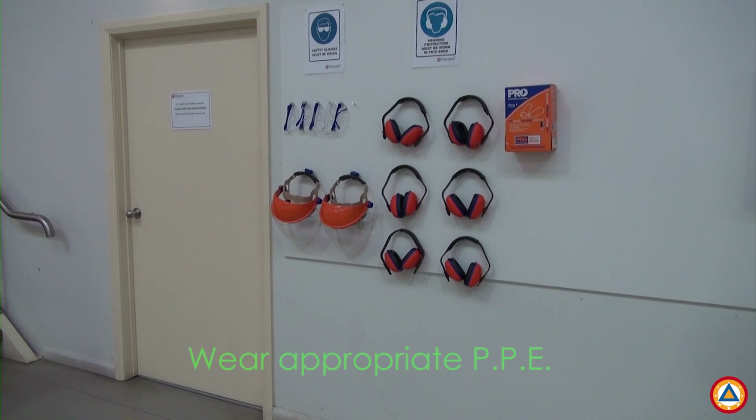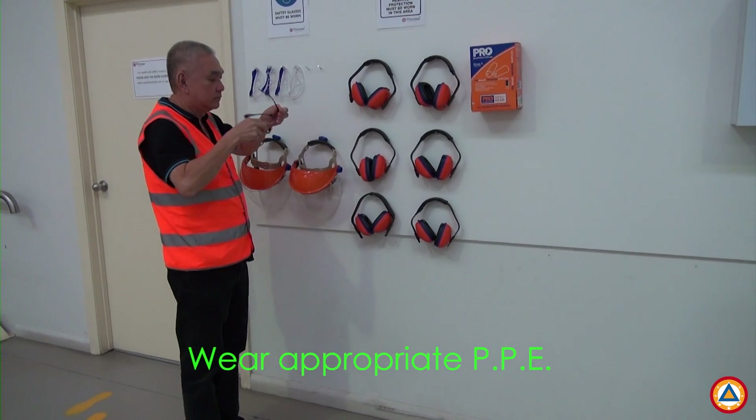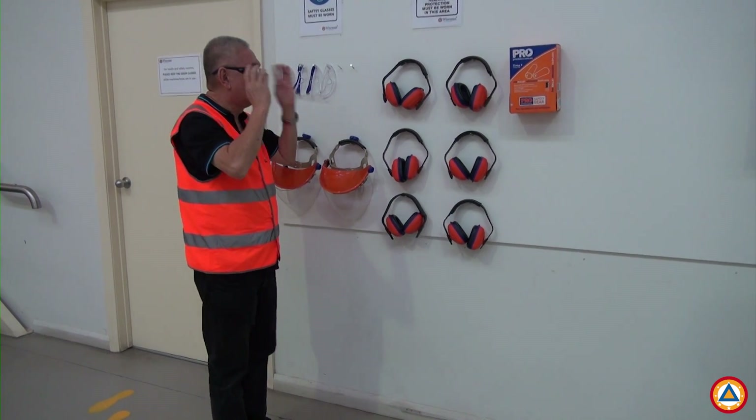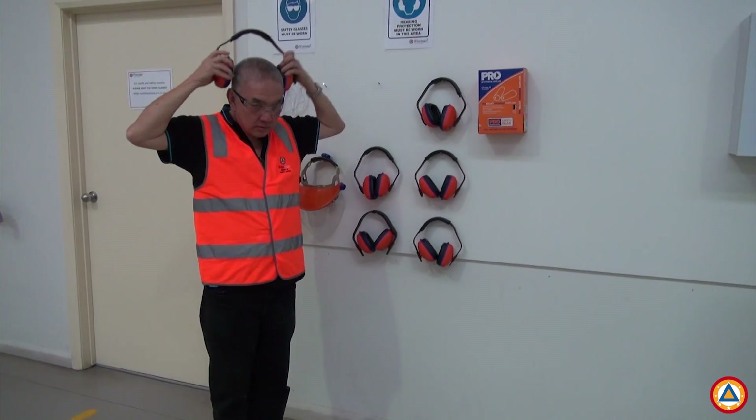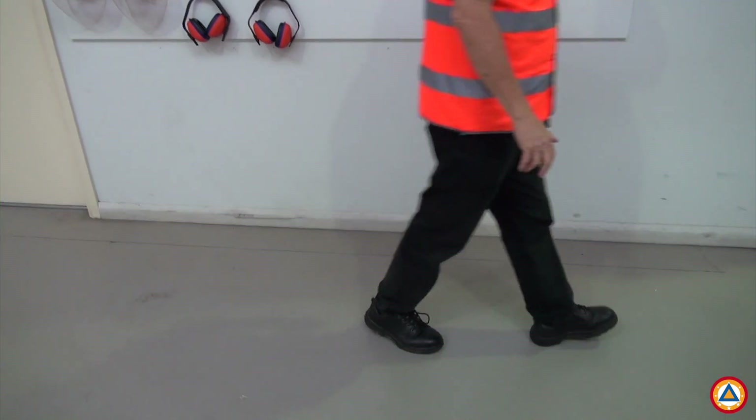Before commencing any work on the panel saw, it is important for your safety that you wear all of the required personal protective equipment. For example: safety glasses, hearing protection, high visibility vest, and safety shoes.